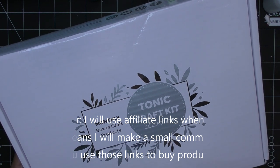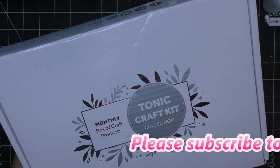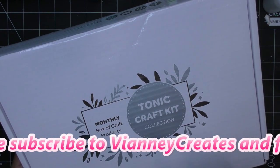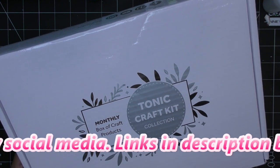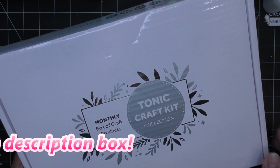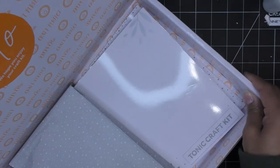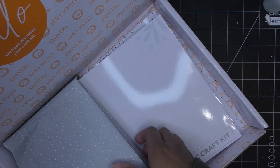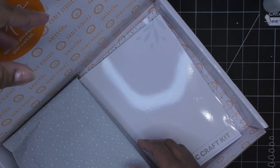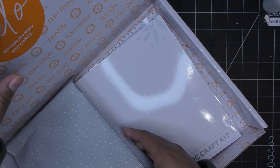Thanks for using those if you can. I'll have them linked for the US site and the UK site. They do have monthly subscriptions, quarterly subscriptions, or if you don't want to sign up for a subscription, you can also just pick it up as a one-off purchase. If you are a member, you will get 10% off the site when you place orders throughout the month, so I'm using the code TCK.